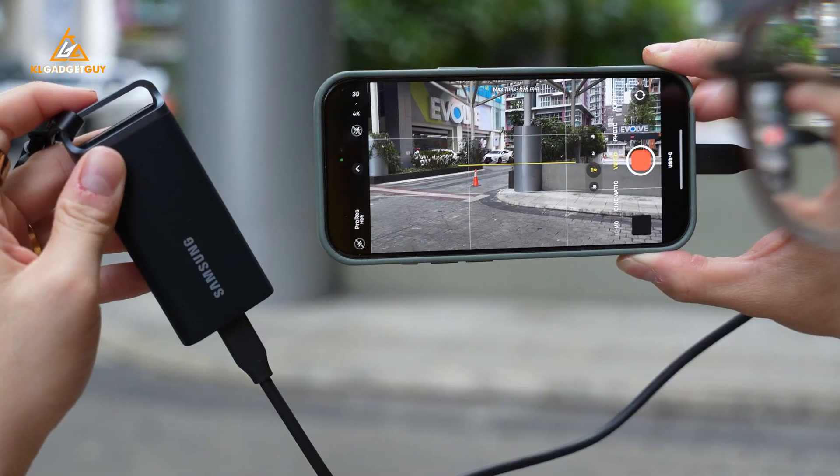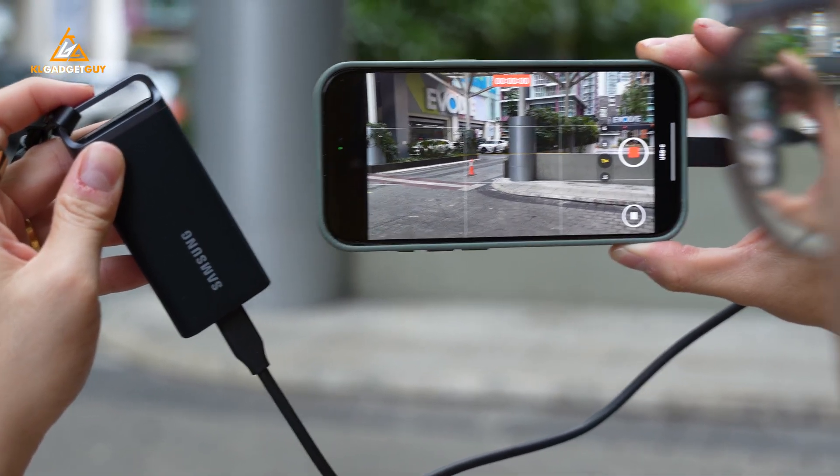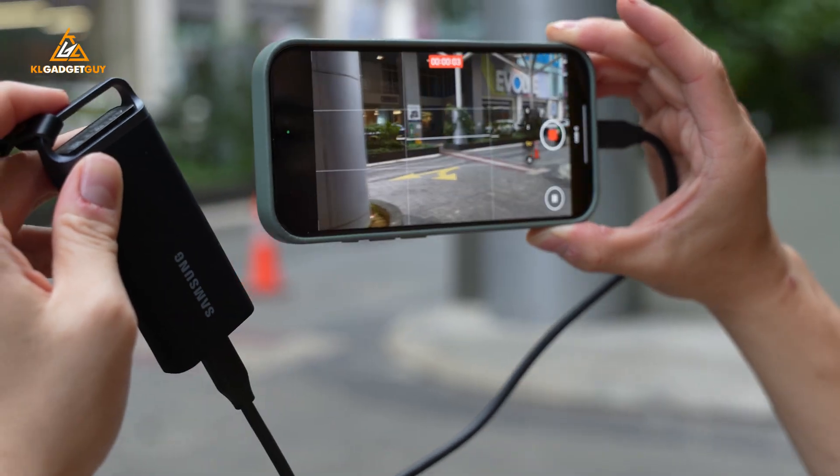This is extremely important as without proper cooling, a SSD will stop working when reaching its peak temperature and can result in data loss, which is why the T5 Evo has been very reliable in my workflow when recording videos from my camera and smartphone.